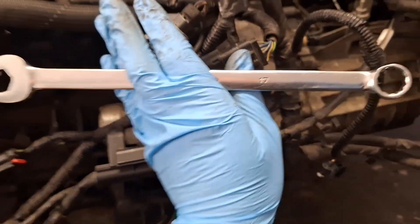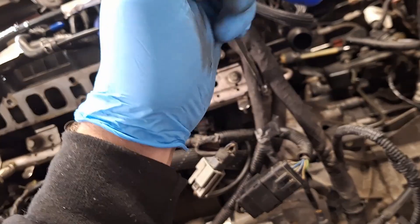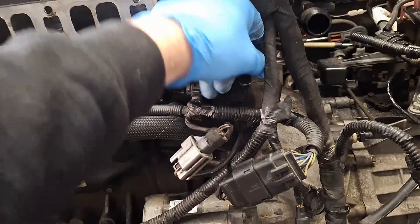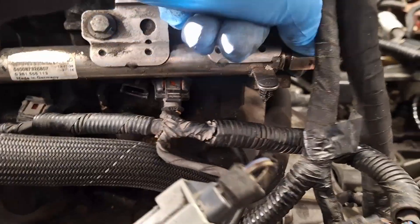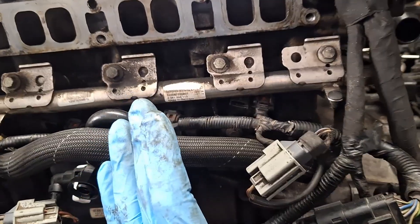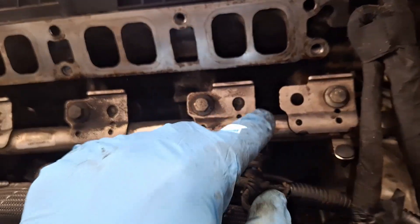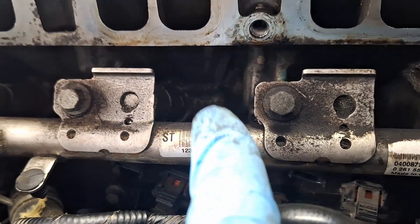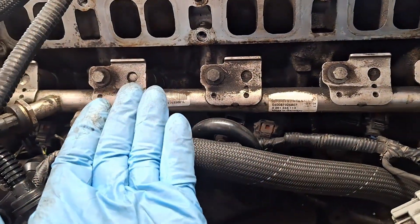Using a 17mm wrench, break this fuel line loose counter-clockwise. This engine has been sitting for a solid day since I tried to crank it, so loosen that off and let it drain out. Next, cover these intake ports up. If you see any dust, rust, or debris through here, blow that out before you pull the injectors — you don't want anything falling into those ports because that goes right into the combustion chambers.